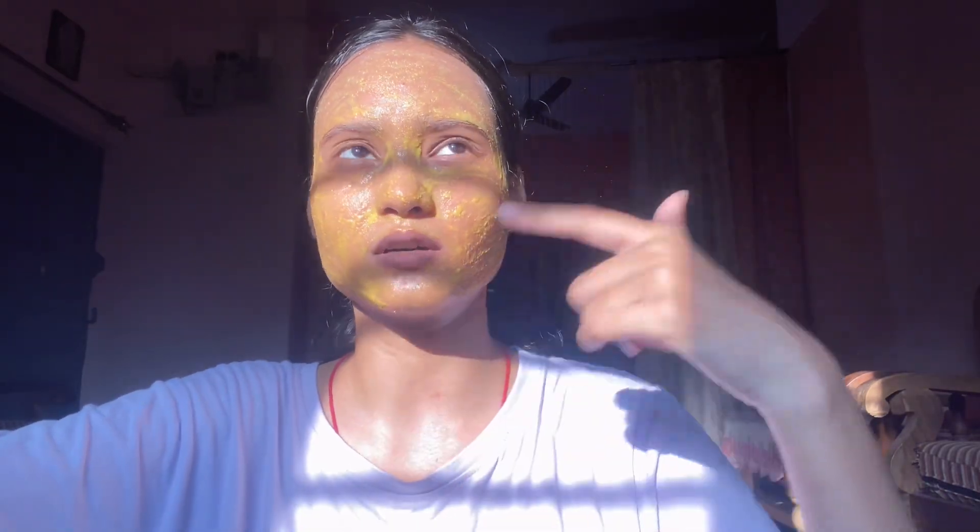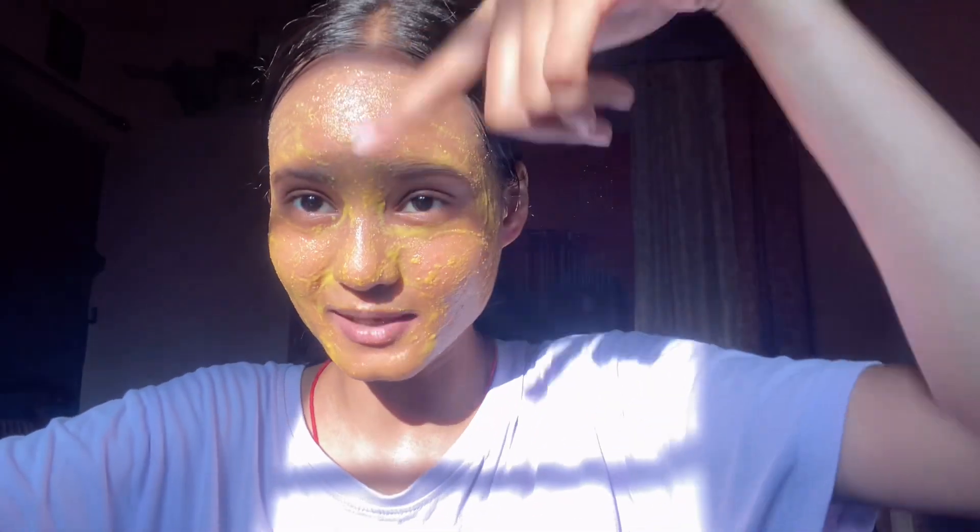The DIY element I added was that I took a maang tikka and used it as a necklace around the neck area, so that it adds a jewelry element without being too much. It added a nice detail to the overall DIY look.